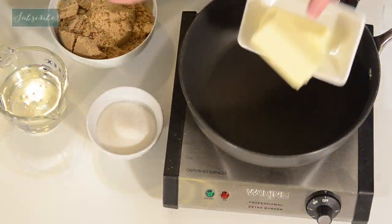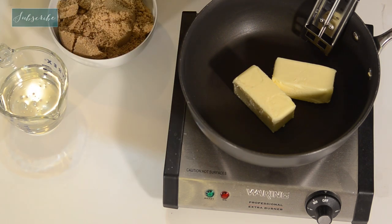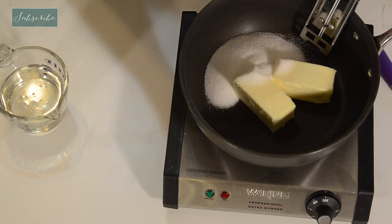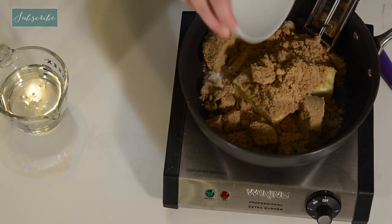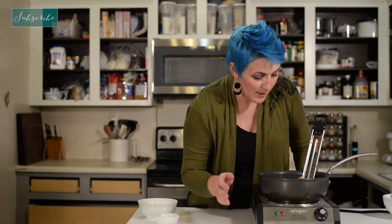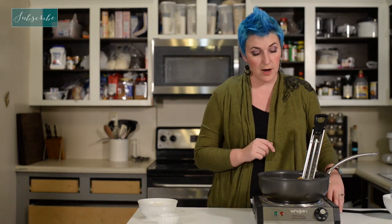We start with two cubes of butter, some white sugar, some brown sugar, and some Karo syrup. We're going to turn it on medium and keep stirring it until it's hit the softball stage on our thermometer.